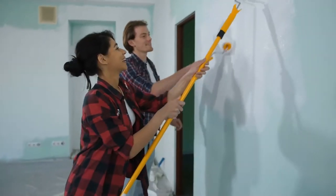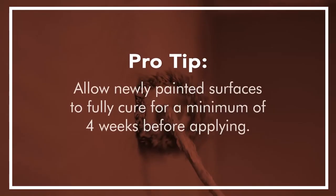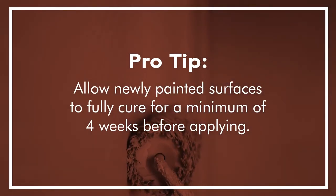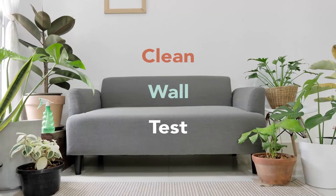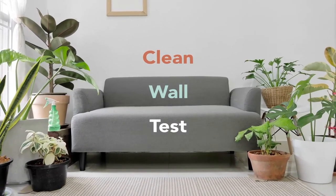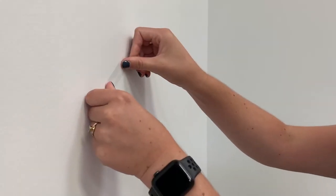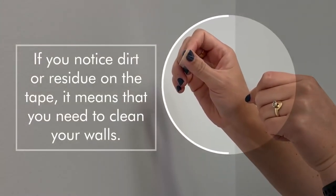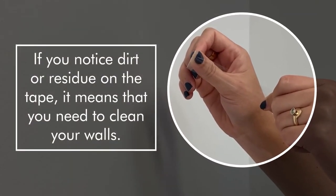If applying to freshly painted walls, allow newly painted surfaces to fully cure for a minimum of four weeks before applying. Here's a quick test to guarantee that your walls are clean: apply and remove several times a piece of clear scotch tape onto the surface. If you notice dirt or residue on the tape, it means that you need to clean your walls. This is Decorating Made Easy!